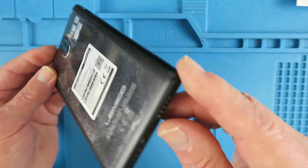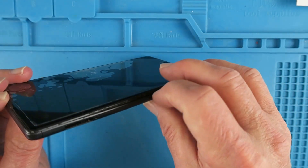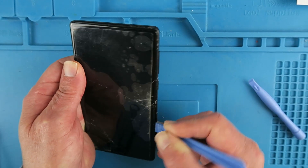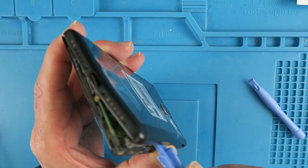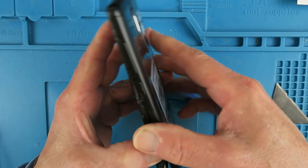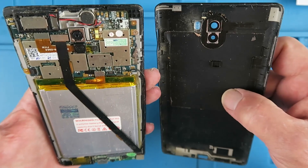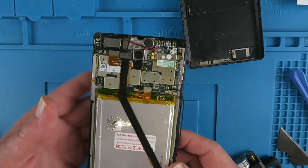The next thing to do with those screws out is to remove the back cover. Finally it is released. I'm not quite sure why that was so difficult. I guess the first thing is to try and remove the battery.